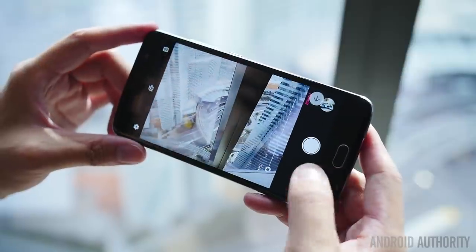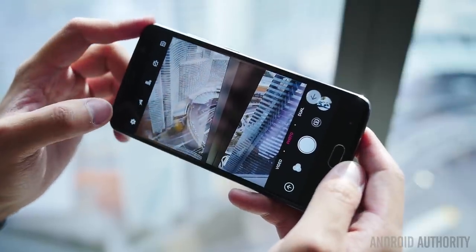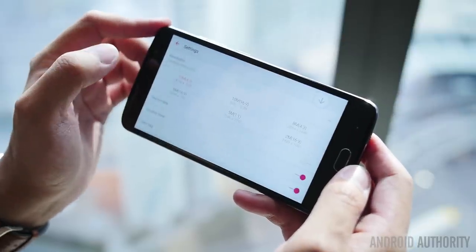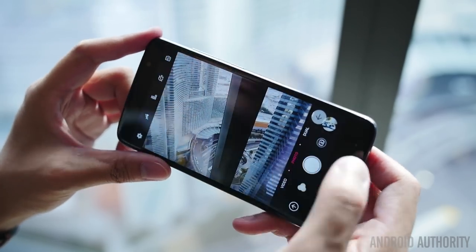We certainly agree, especially with the camera package. We were pretty impressed with the first shots that we got, but obviously we're going to wait until our full review. Those dual 13MP cameras on the back could actually make this camera package really great and probably put it above some of the other competitors in its price point. A front-facing 8MP camera is also available if you need to take your selfies.